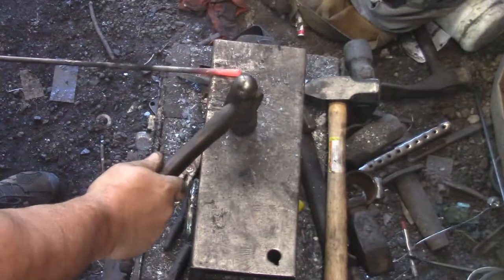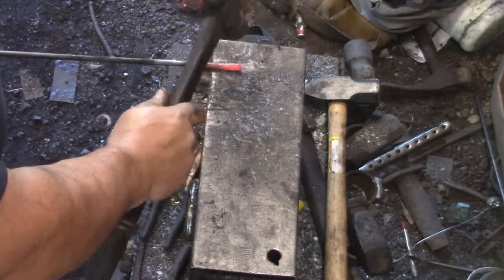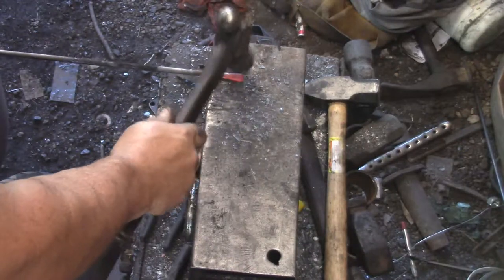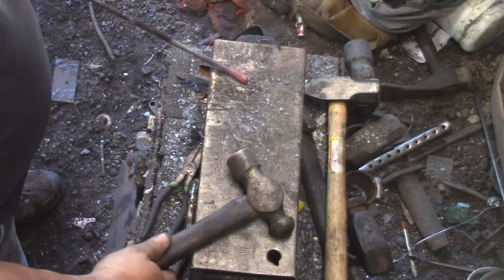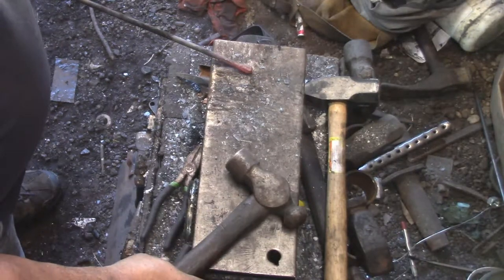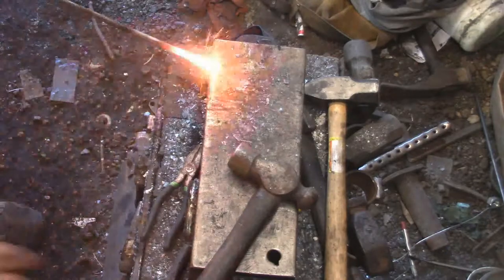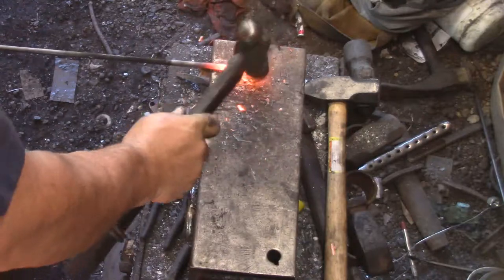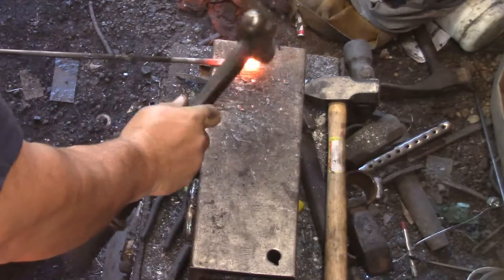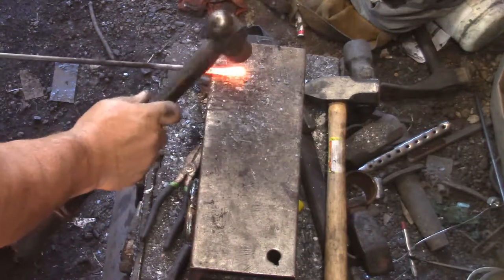All right, baby, gone. A gauntlet snake type bracelet. Here I'm just finishing the forge weld, folding back the head about an inch at a time and then forge welding it to itself just to give it some mass. This is five-sixteenths mild steel round.